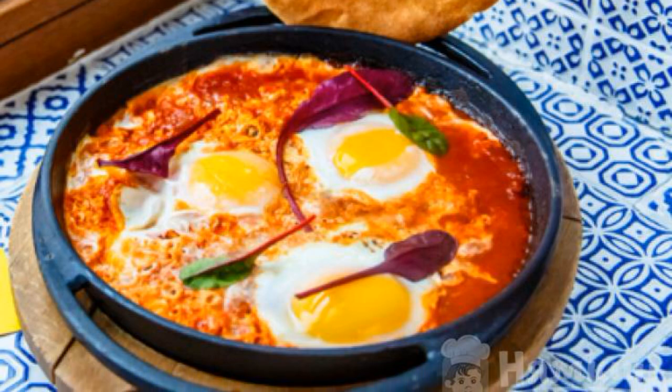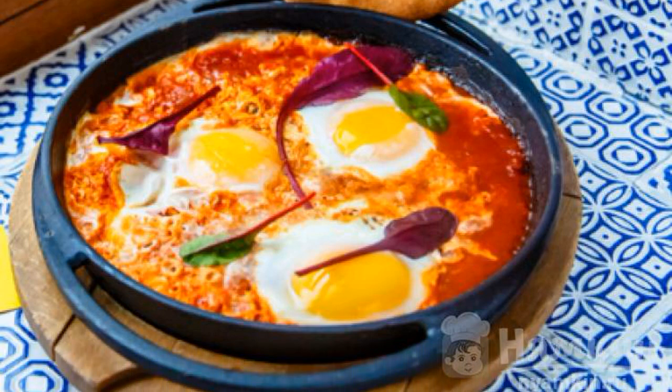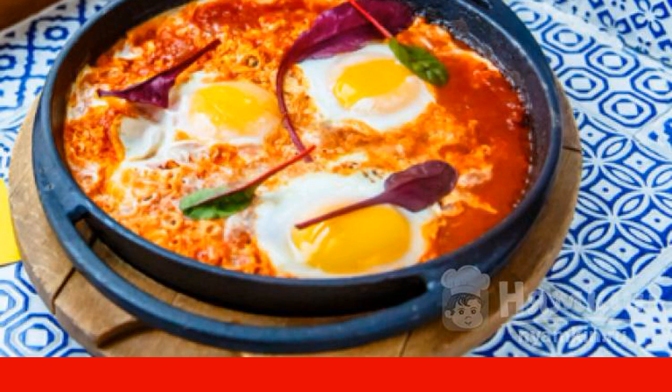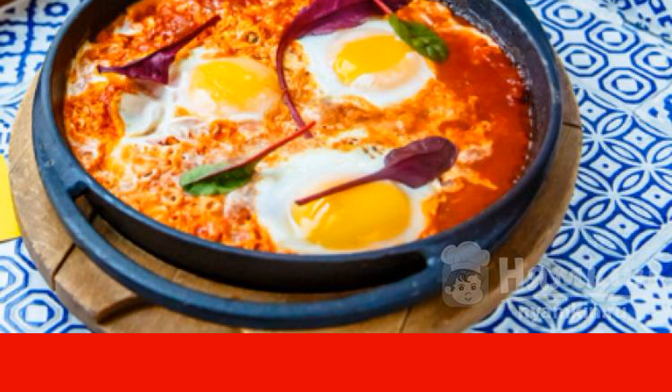The classic shakshuka is made from eggs, tomatoes, peppers, onions, and seasonings fried in sauce. This dish originated in Tunisia.